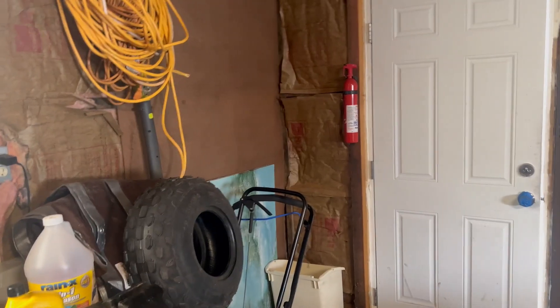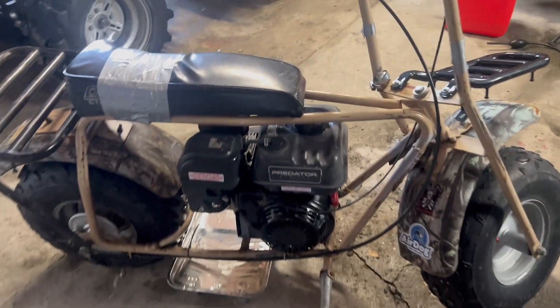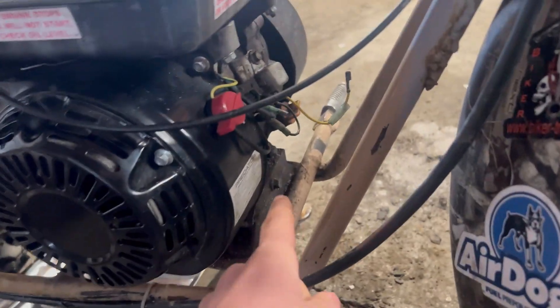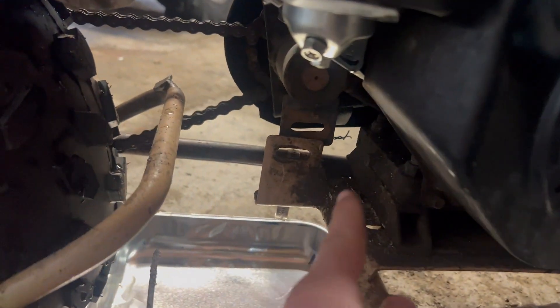If you want a full link to the manual, I will leave one in the description. There are two ways to drain it and one way to fill it. There is a bolt right there and a bolt at the front, and that's where you would fill it. What I am going to do is drain it out the back and then pour the new oil in at the front.